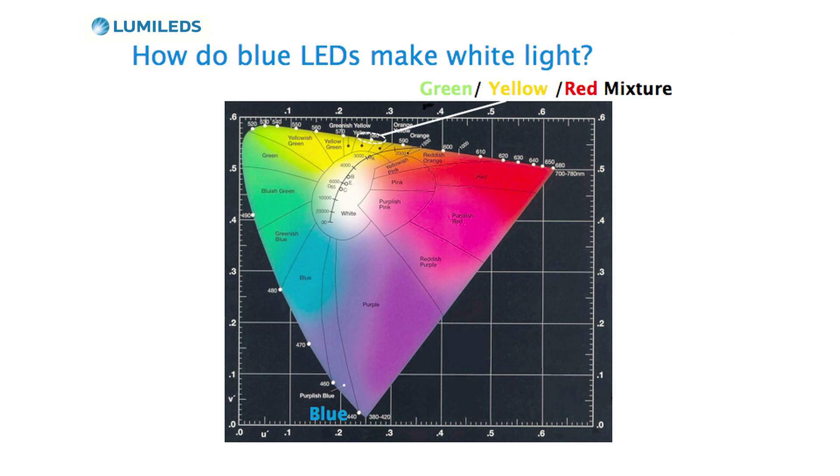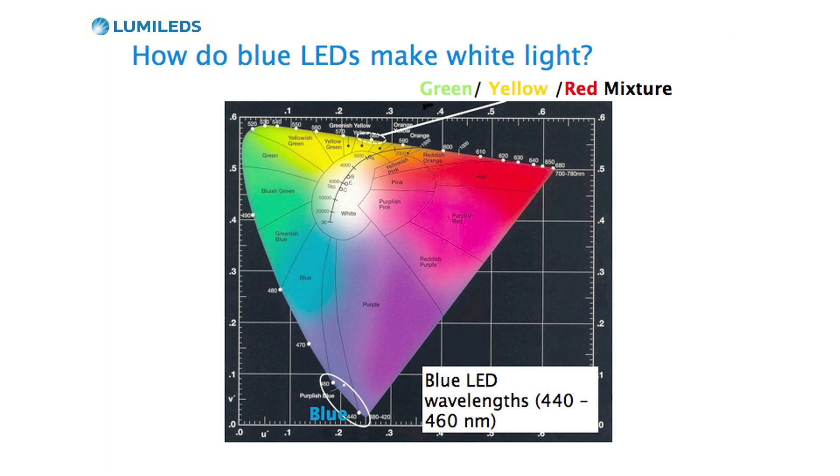Now, if you take this phosphor concept and had phosphors that made all different colors, you could easily see how we could take a blue LED and make the whole range of white, from cool white to warm white. Unfortunately, there are only phosphors at yellow, green, and red color points, which means the colors in between need to be mixed together. That's how we make a warm white LED — we mix yellow and green and red phosphors together, combine that with a blue LED, and now we can make colors anywhere along this line.